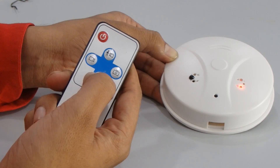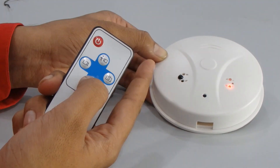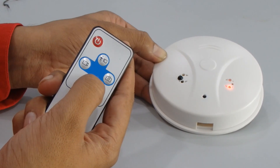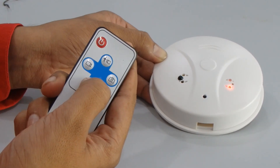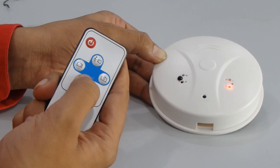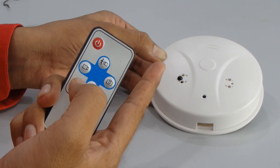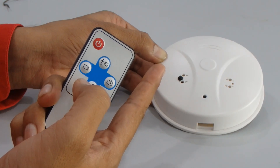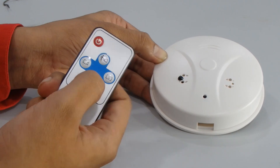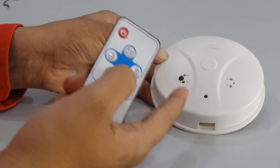Now we'll look at the sound recording function. In standby mode, click the record button. The blue light turns off after flashing three times — one, two, three. Recording has started. You can see it is a sound recorder and it will record sound.